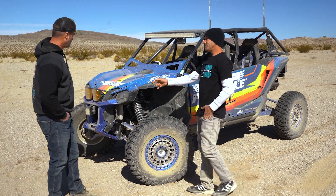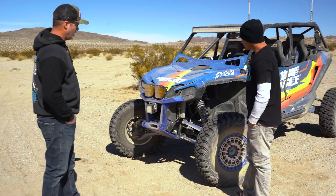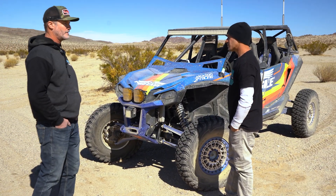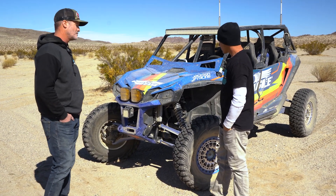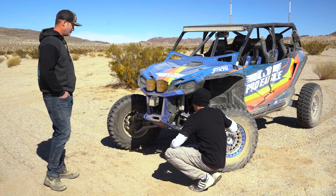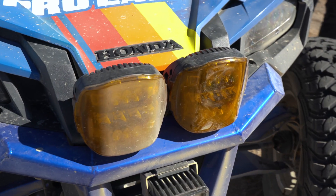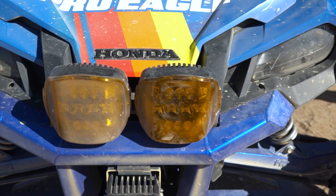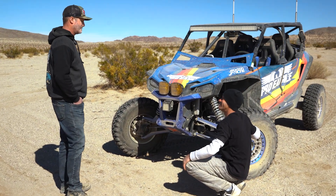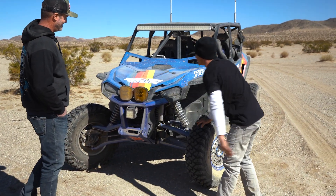Up front there's a Bosman front bumper with Rigid lights. There's no winch yet since they haven't done serious rock wheeling, but there is a fairlead in place with room for one. It's set up like a skid plate winch with D-ring hooks. Three amber lights to cut through the dust — just a little bit of dust on them from the hammers.